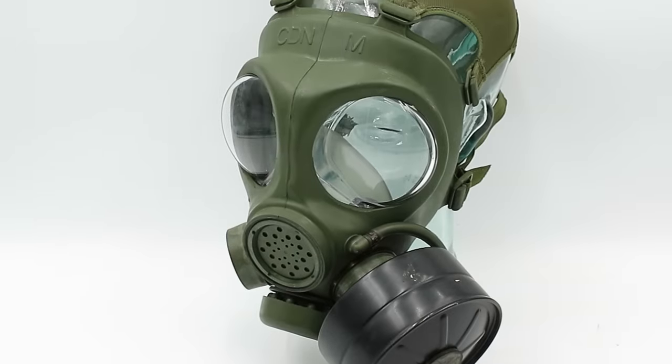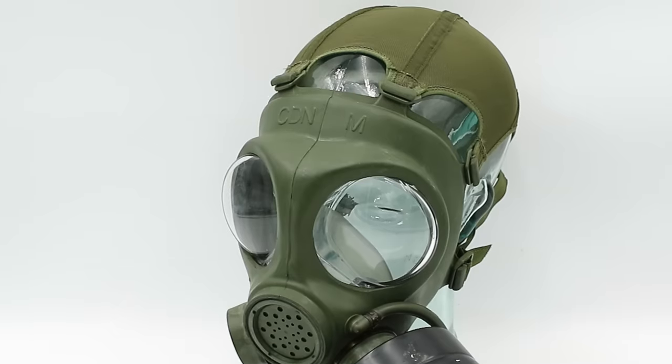The C3 mask remained in Canadian service until 1985, when it started being replaced by the more advanced C4 mask. The C4 differs from the older model in five main ways.